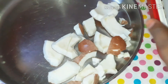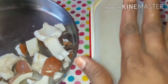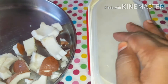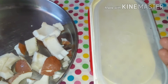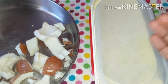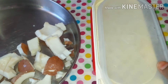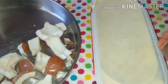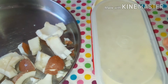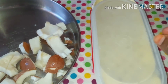I will put it in the fridge and save it. You can put a tray in the freezer. I will put a little bit of a knife in the middle of the knife.